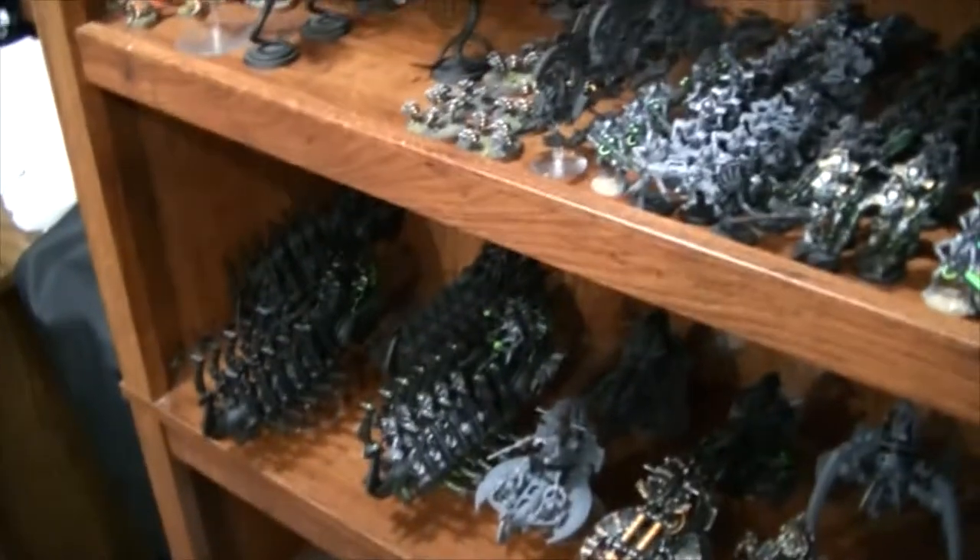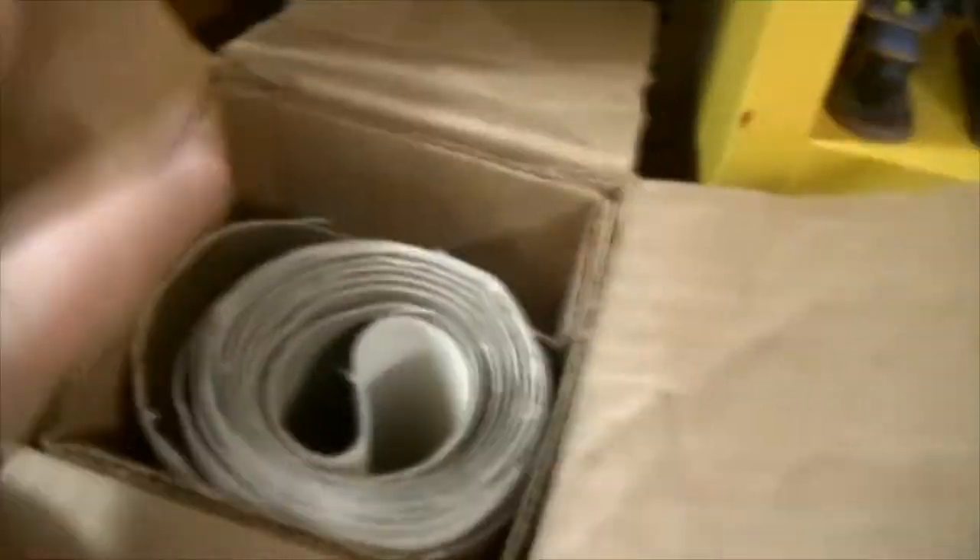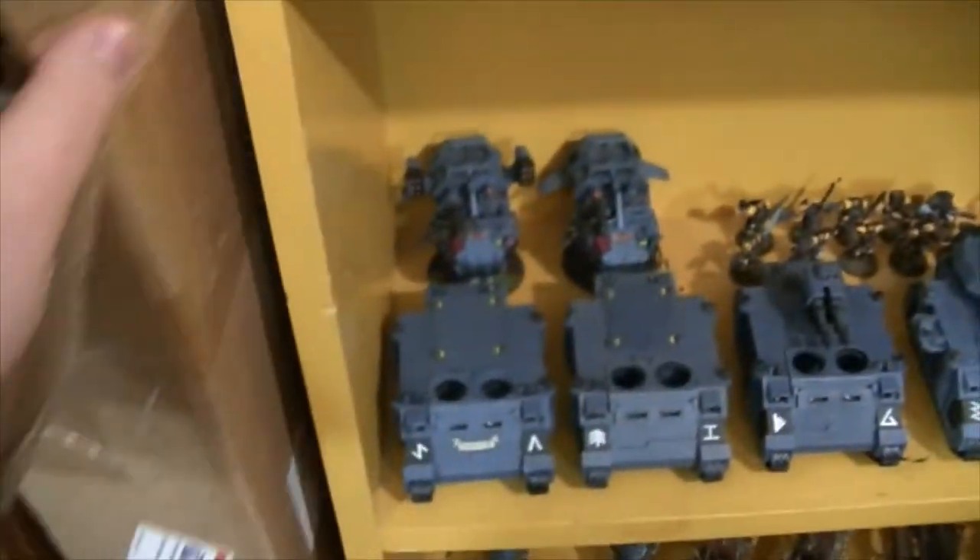Next we have my brother's Necron Army — a very quick pan over. He has what I think is the whole codex, so all of those are down there. Up here we have his arsenal, and down there we have bits and random stuff — more pockets, templates and whatnot. Moving on, this is where we keep our gaming mat — the desert gaming mat you see in some videos. We're going to be getting more Frontline mats.